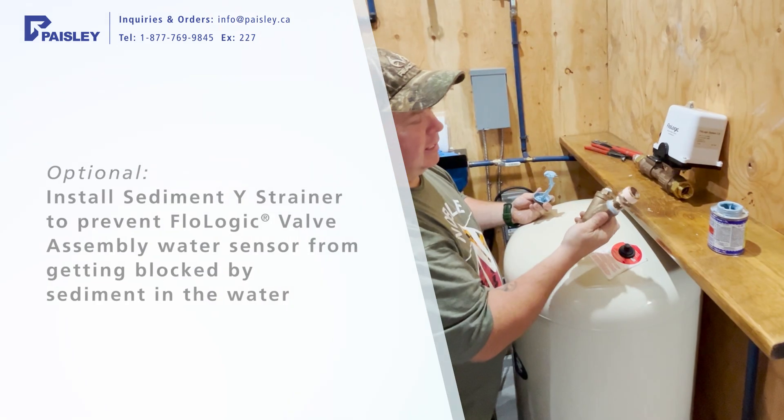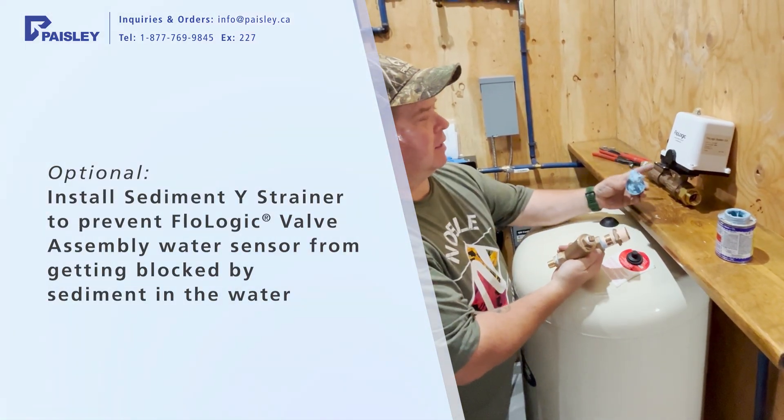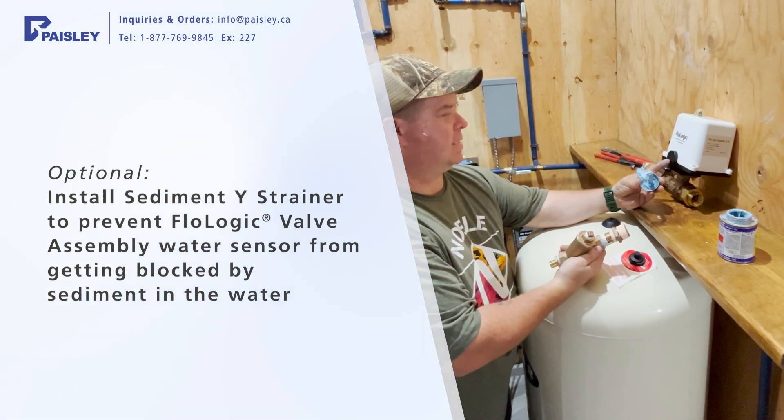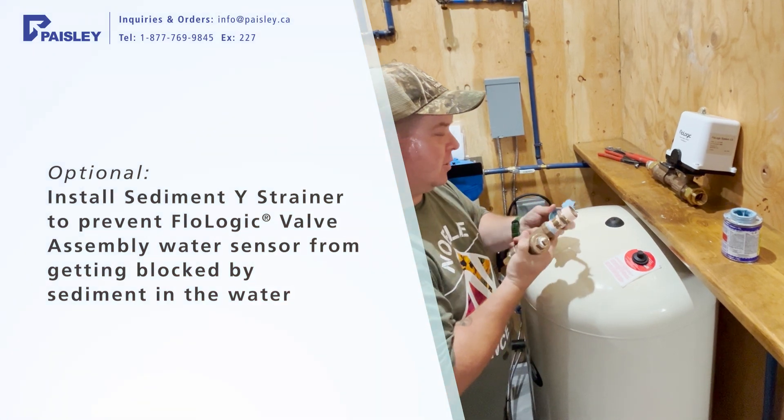This is a sediment wire strainer, just to keep the sensing eye from getting blocked during the installation process and such.